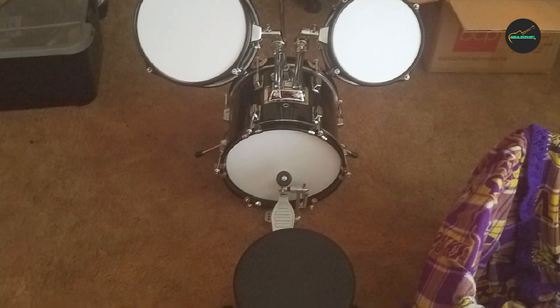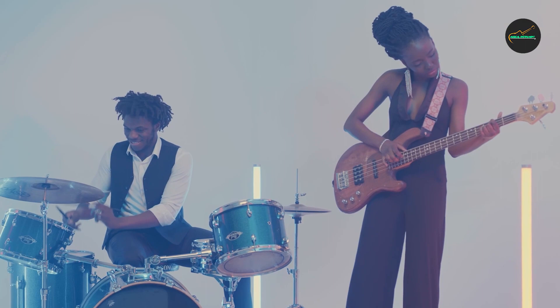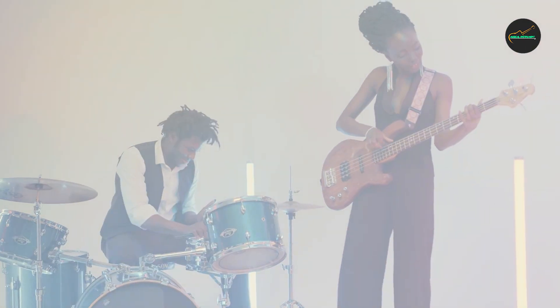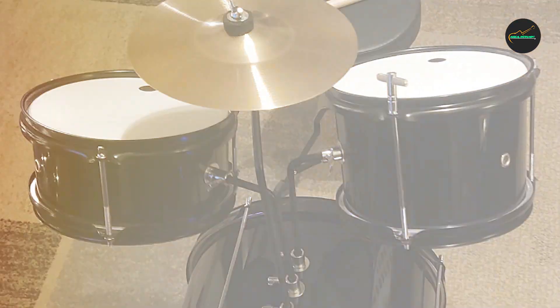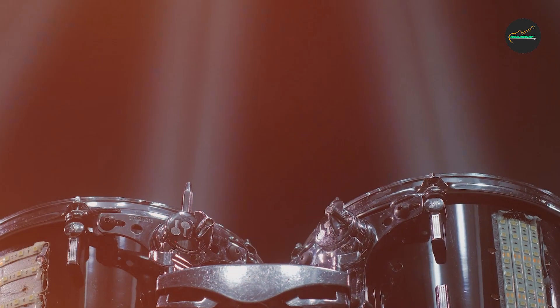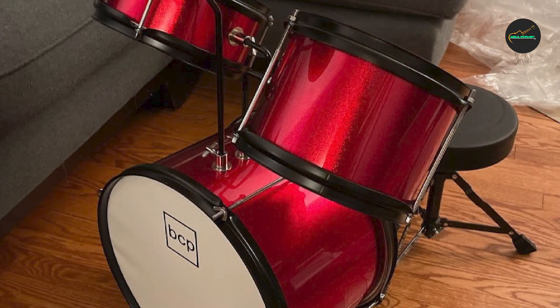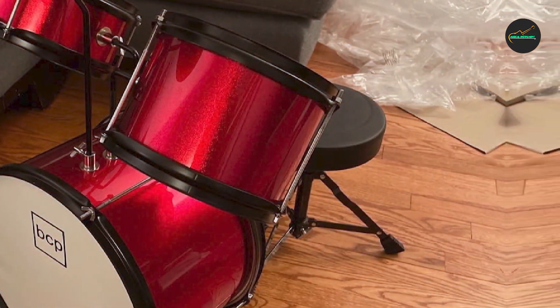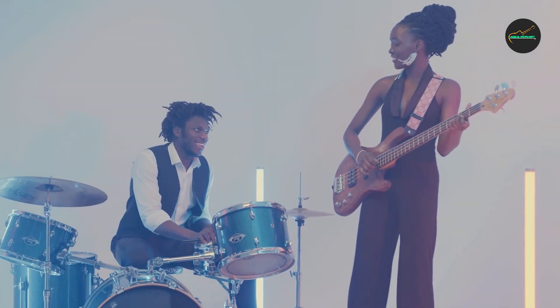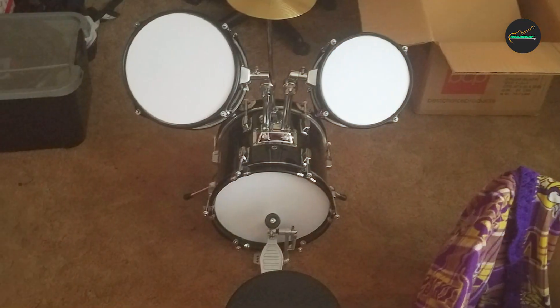Overall, the Best Choice Products Kids Drum Set is a great option for parents who want to encourage their child's musical development. It's well-made, easy to assemble, and delivers a realistic look and feel that can help young drummers feel more engaged about practicing. If you're looking for a budget-friendly drum set for your child, this set is definitely worth considering.